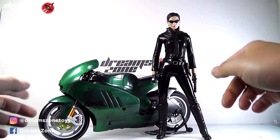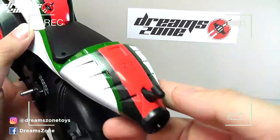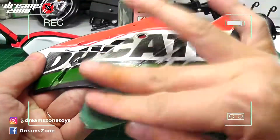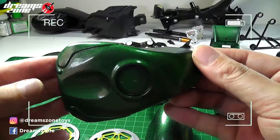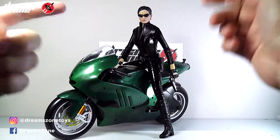Okay, let's get back to the Matrix, Trinity and the bike. In this video, I will do a quick review of the 1:6 scale motorcycle I have selected, sanding, color mixing, repaint, and I'll show you step by step. Hope you enjoy it. Alright, without further ado, let us begin.